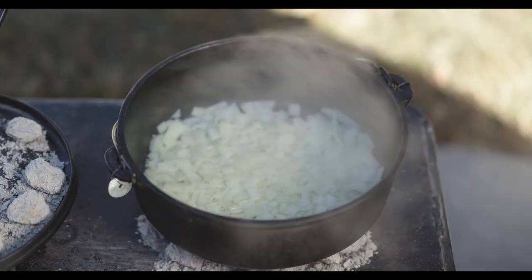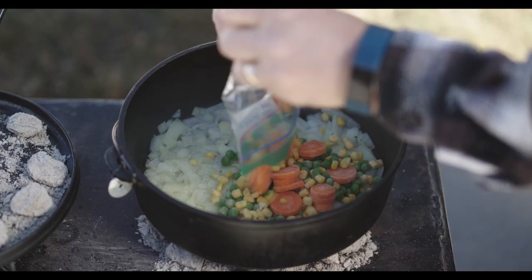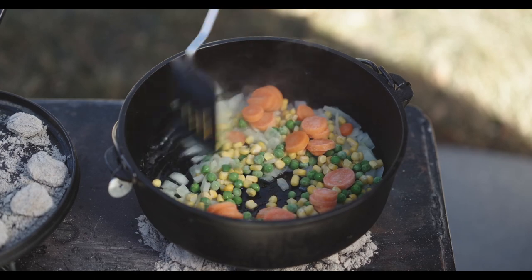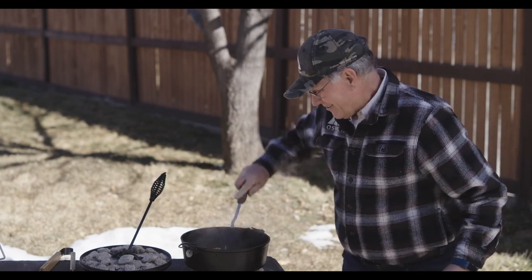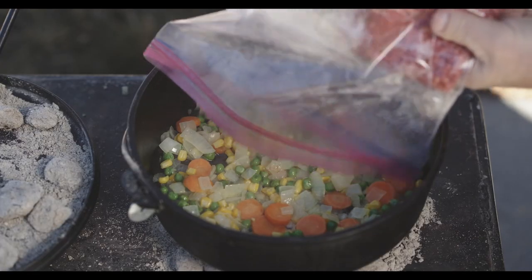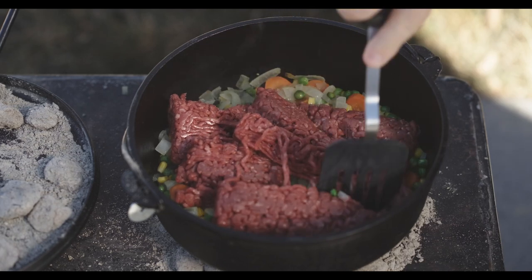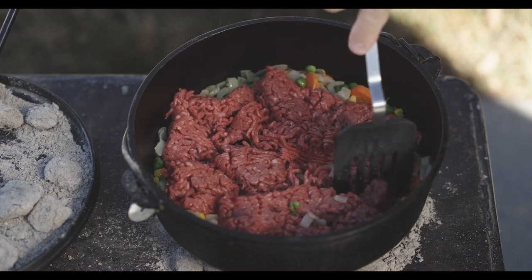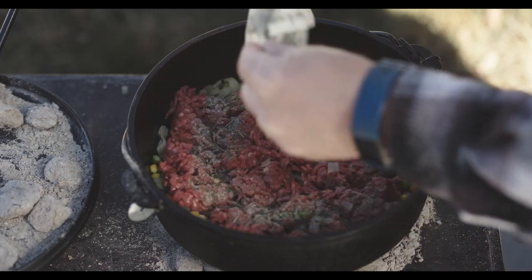The onions and vegetables are perfect and ready to go. It's time to add the ground beef and the spices — just break that up a little bit. Another trick with this recipe: if you label the bags in the order you're going to use them, it makes it super simple. Now we'll put some spices on there and let that cook for a little bit, then come back and check it in a few minutes.